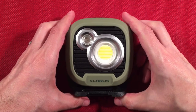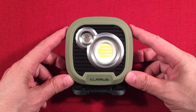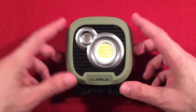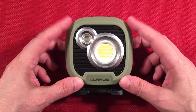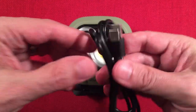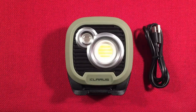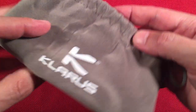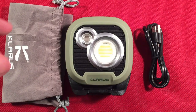So I took everything out of the box — let's see what we get. Star of the show: the WL3. It's powerful. I got some pictures in the garage in the lantern mode and overhead mode. It's just a fun light with a lot of options. We also got a USB Type-C charging cable — nice heavy duty one, not flimsy. And we get a carry bag with their name, Claris.